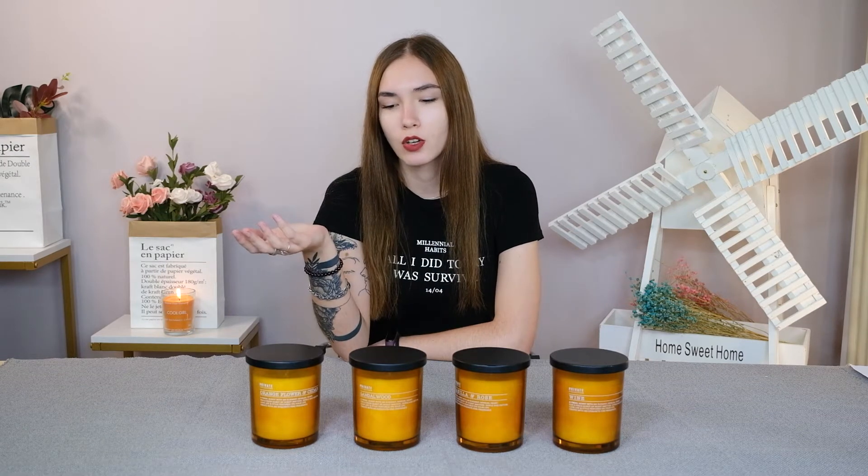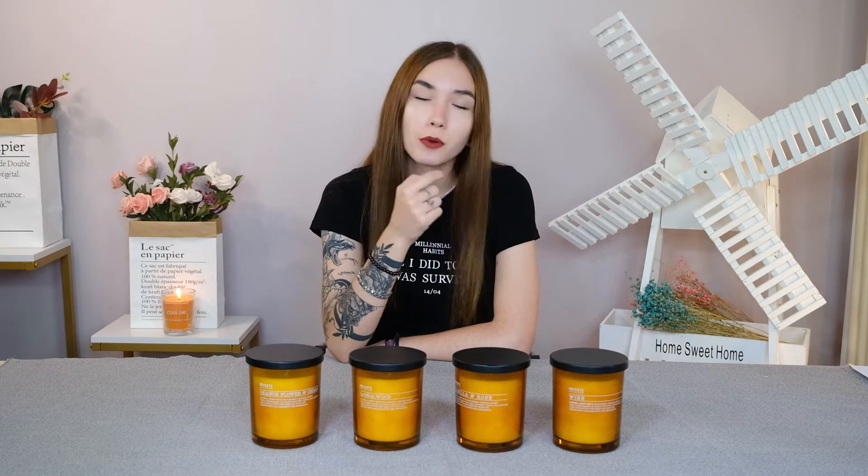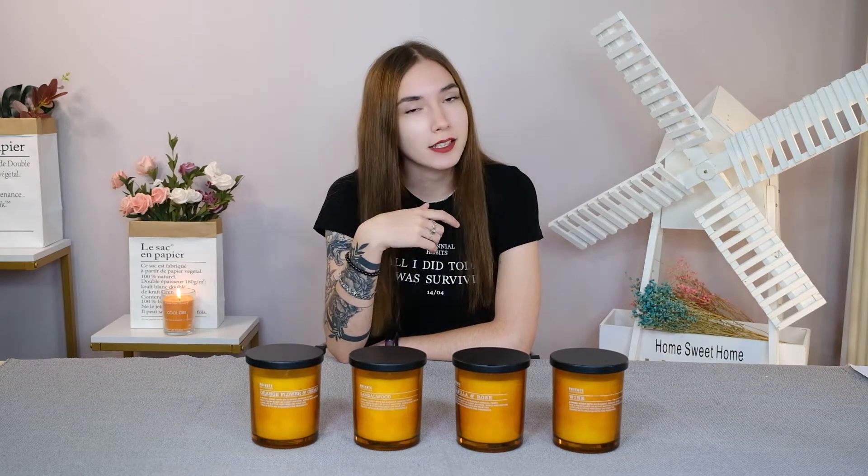Now I'm going to go one by one and explain each of the candles. Also remember that a lit candle is a potential fire hazard, so be careful and don't put candles close to flammable objects, close to children, or close to pets.